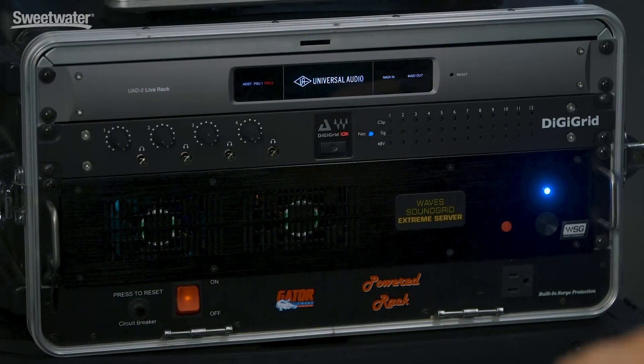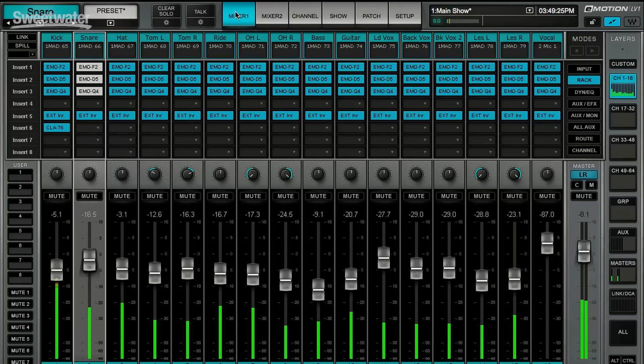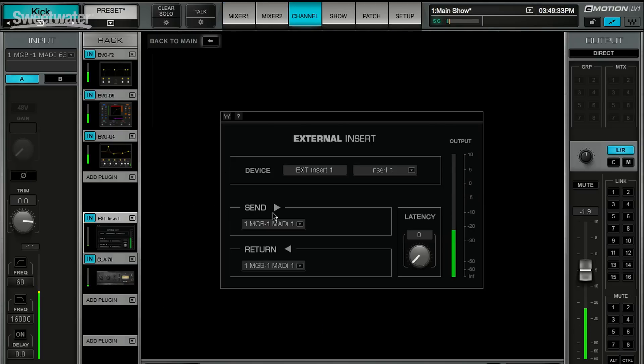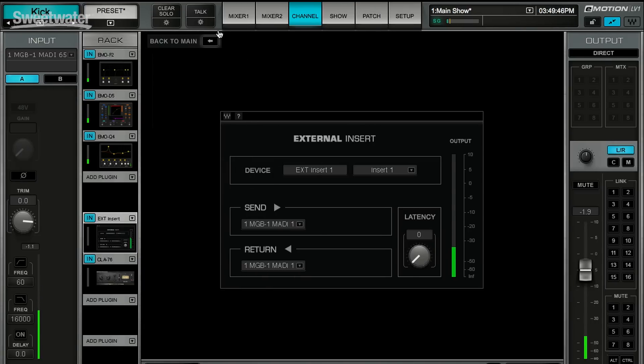Universal Audio's UAD2 Live rack is compatible with just about any digital mixer that has MADI in and out and allows you to assign inserts — that includes the Waves Soundgrid system as well. In this rig, we have a Waves Soundgrid Extreme Server running our Waves plug-ins, a DigiGrid I/O, and a MacBook Pro running the Emotion LV1 console. We've created a row of external inserts by simply clicking and assigning MADI as our send and our return. When we access our UAD2 Live, we can see our plug-ins are installed, our audio is flowing back and forth, and it's coming right back into our Emotion LV1 console.